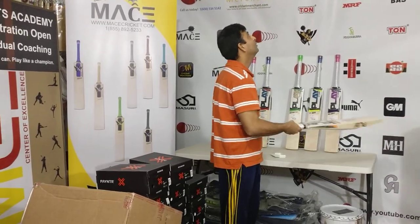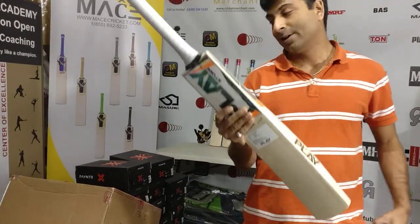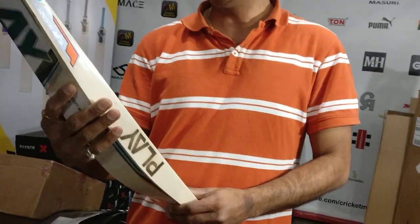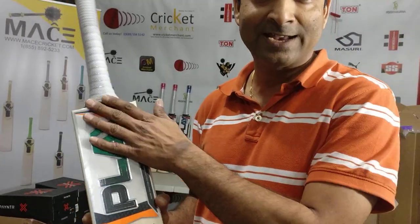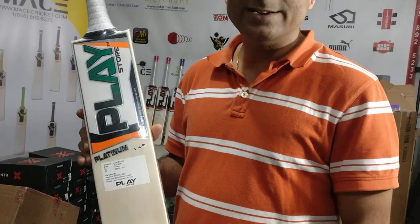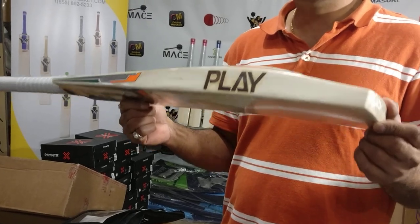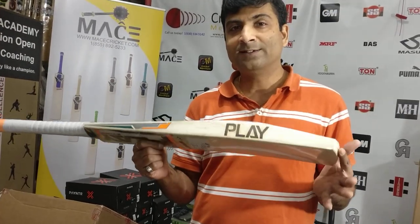Nipun from Cricket Merchant here, and I am just amazed. I've been looking into this new brand we received — Play cricket bats. This is an Indian color scheme, so all you patriotic Indians looking for orange, white, and green: fantastic. This is the Platinum bat. It does have six to seven grains, and let me tell you, the paint on this is amazing — fantabulous. This is a very good buy for the price it's listed at.